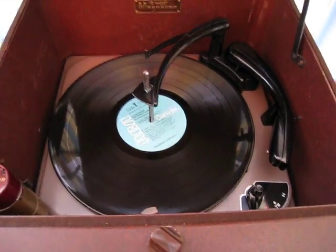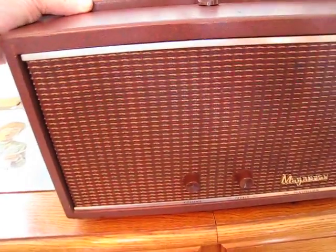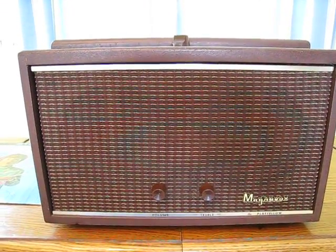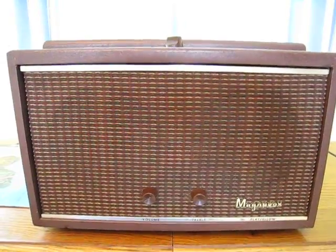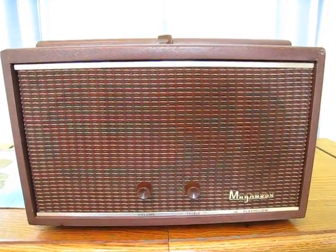And there you have it. Again, something that's not often seen. A beautiful player — this thing really does sound amazing, and you can see why they say 'Magnificent Magnavox.' There it is. Hope you enjoyed seeing something new. Again, Magnavox, the Playfellow model, TP255MA. Have a great day now, and we'll see you next time.